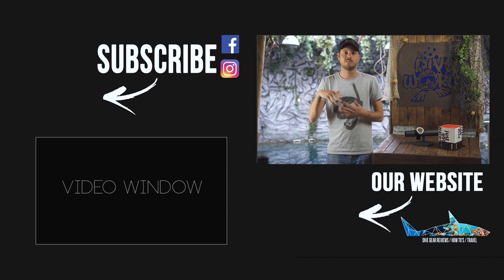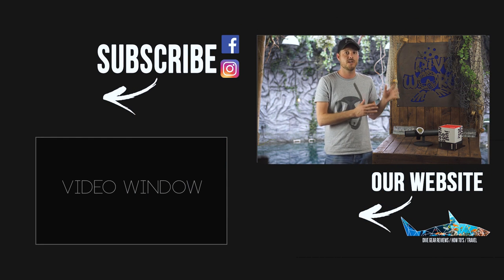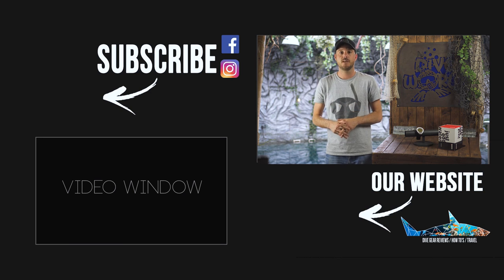Thank you for watching. Don't forget to subscribe to our channel — we do weekly new videos on scuba gear and snorkeling gear. We've got a brand new website and maybe we'll see you in the next video.